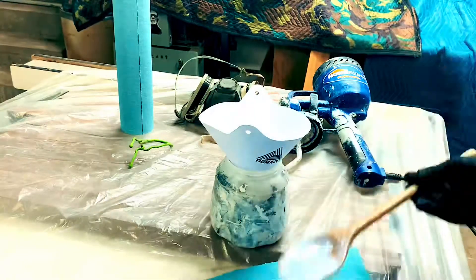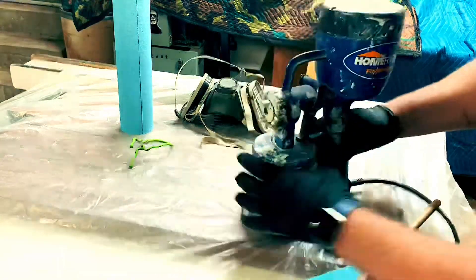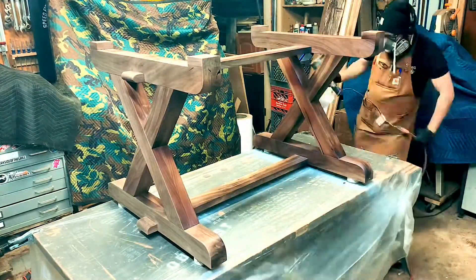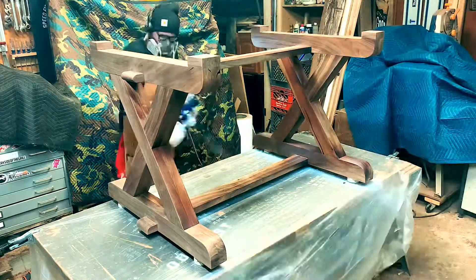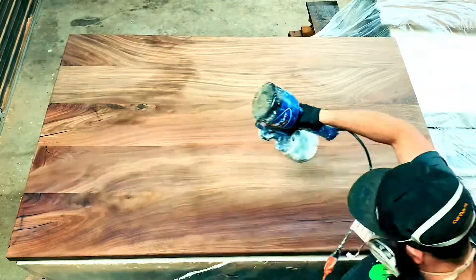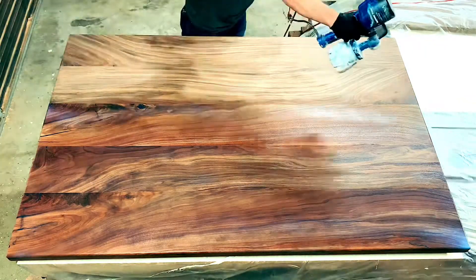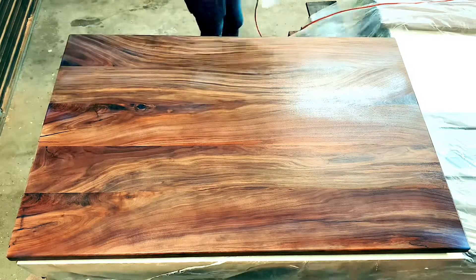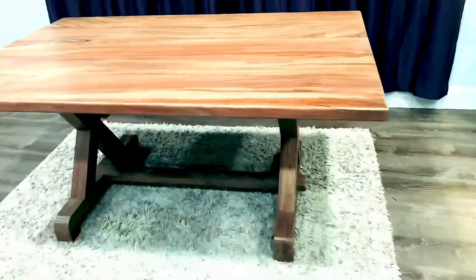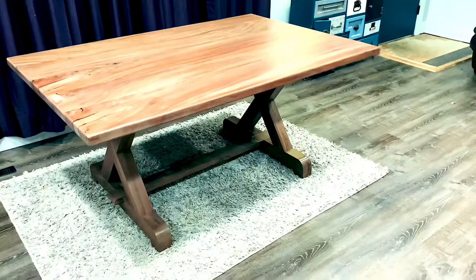The customer just wanted a poly finish, so I loaded up my spray gun and did layers on both the base and the top. If you're putting poly on any project, make sure you're sanding between coats to give the next coat purchase. I really liked how this poly turned out — it brought the figure in the walnut to life and made it look amazing. After the poly dried, I took it inside and attached the base to the top with some screws. That was the build — thank you guys for watching.